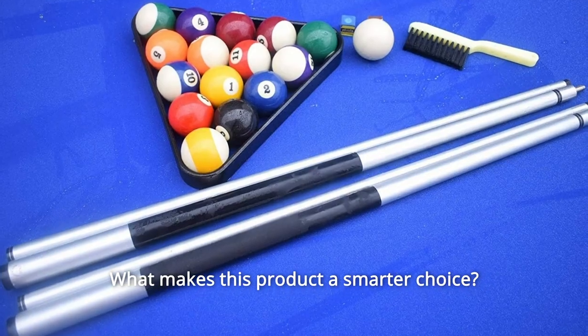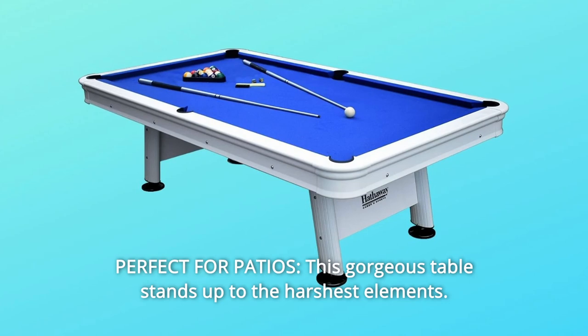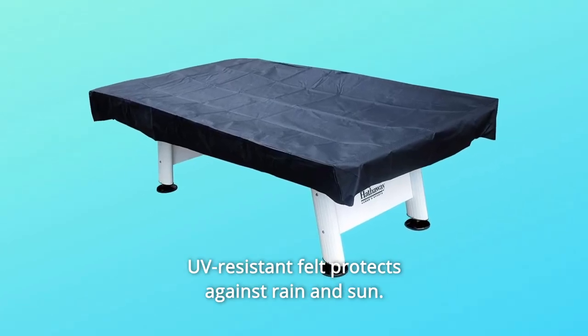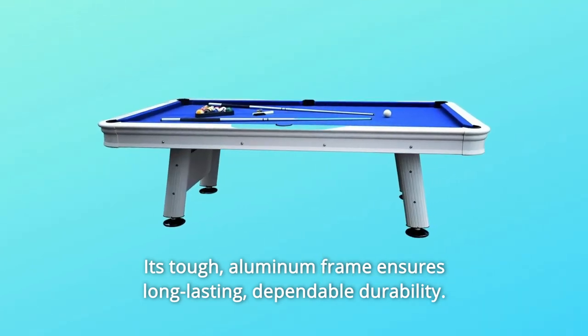What makes this product a smarter choice? Number 1: Perfect for patios. This gorgeous table stands up to the harshest elements. UV-resistant felt protects against rain and sun — it's tough. An aluminum frame ensures long-lasting, dependable durability.